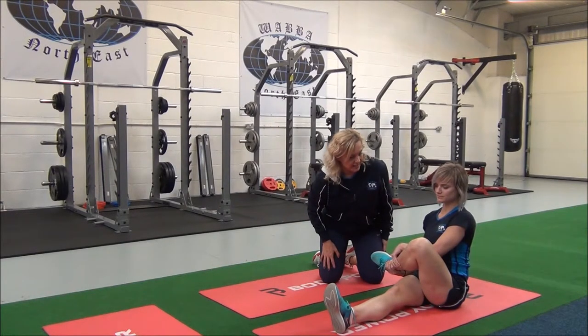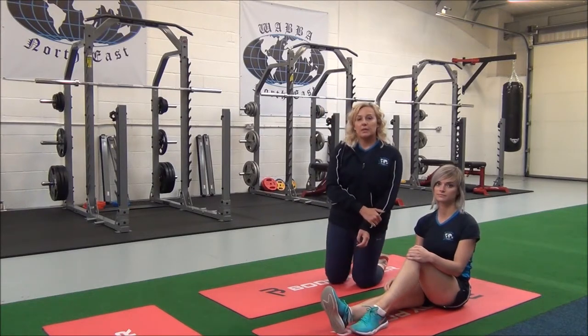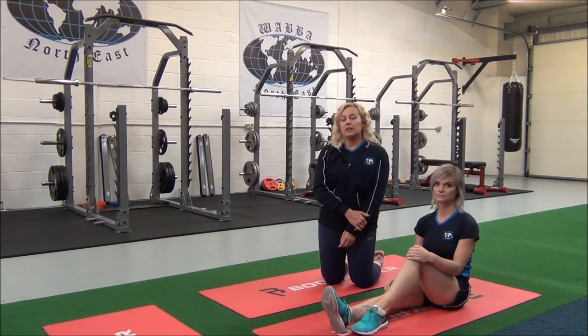Does that feel okay? Okay, so relax. You'll hold this for 30 seconds, repeating two to three sets for best results.